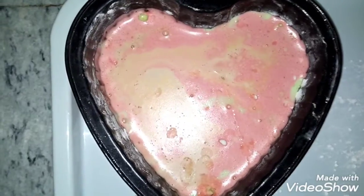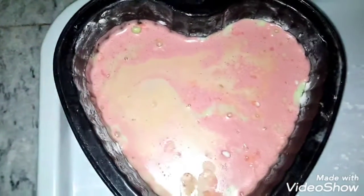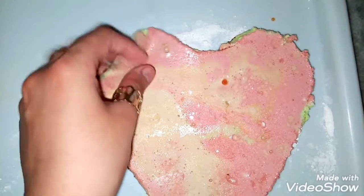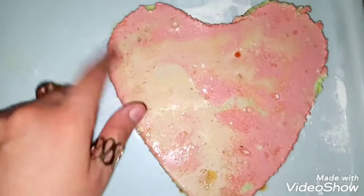So viewers, after almost 7 to 8 hours, I have put the material in the freezer to set it well. Now let me show you how it turned out. Look — the marshmallows are all ready! Look how fluffy they are. You can also make marshmallows at home without any problem, just like in the bazaar.